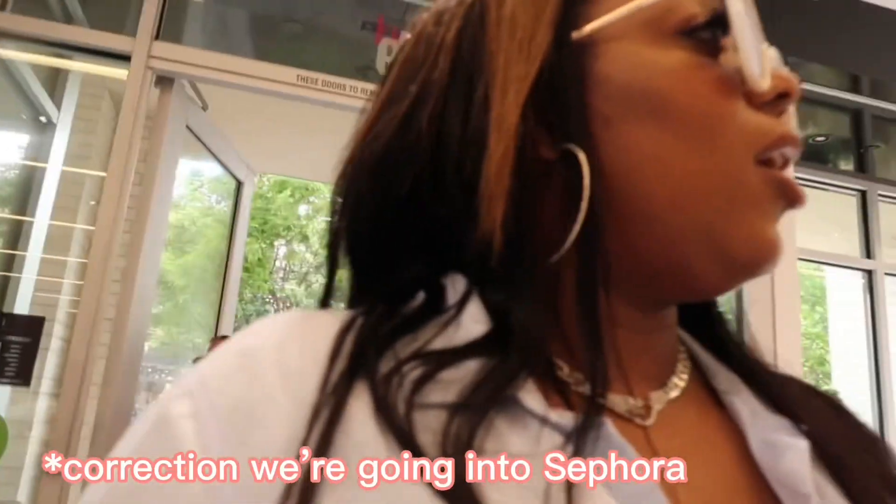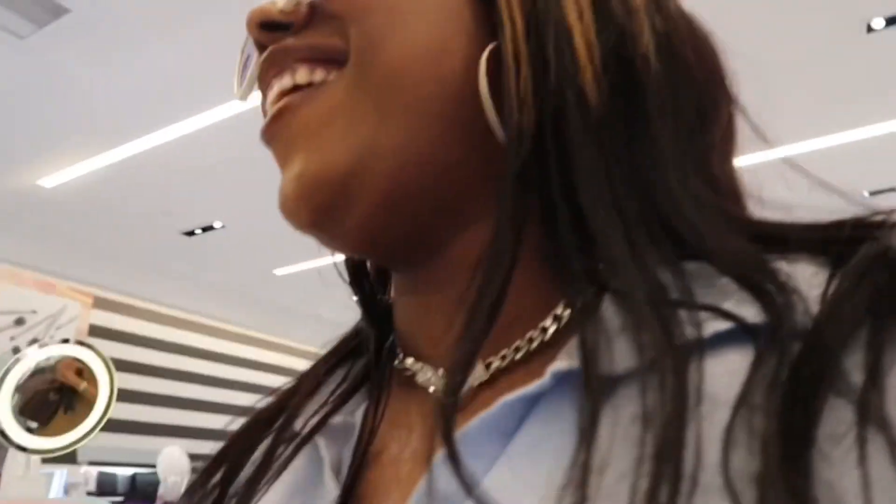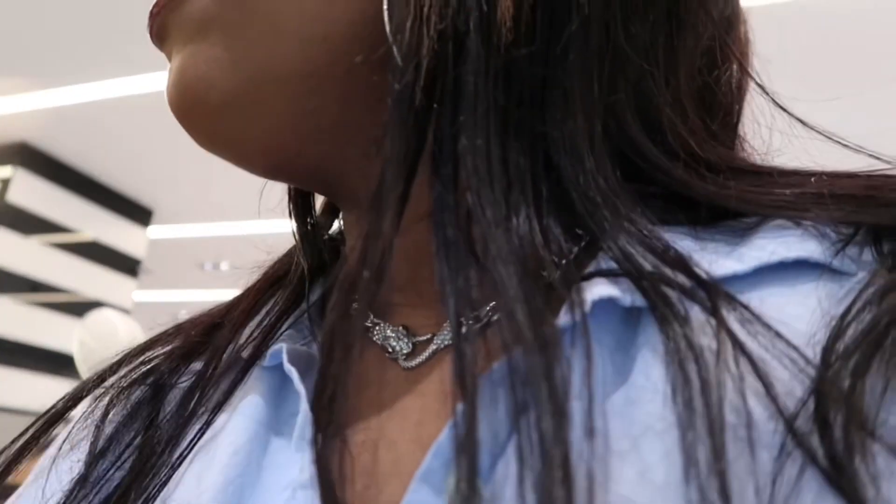Hey y'all, Rock got us going into Fenty. Oh wow! What are you getting girl? I love their mascara - I mean their foundation. They have Kali vanilla - it's kind of vanilla-y, sweet.